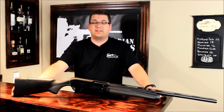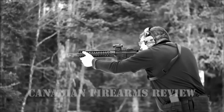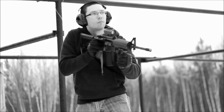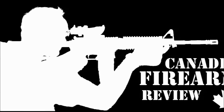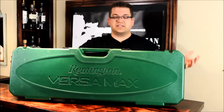Today on Canadian Firearms Review, we're going to be looking at the Remington Versamax. When you buy this shotgun from the store and get it from the factory, this is exactly how it comes. I'm just going to crack this box open and show you exactly what the gun comes with.